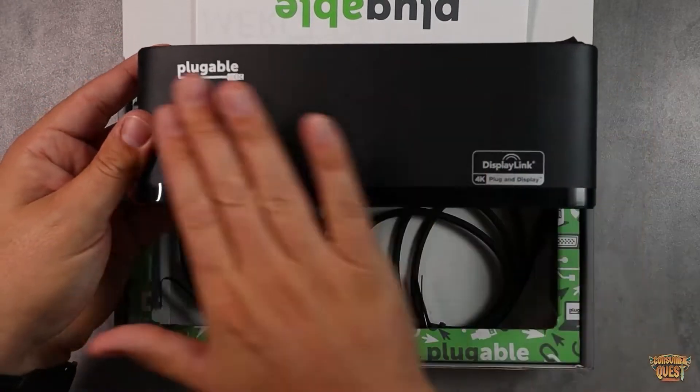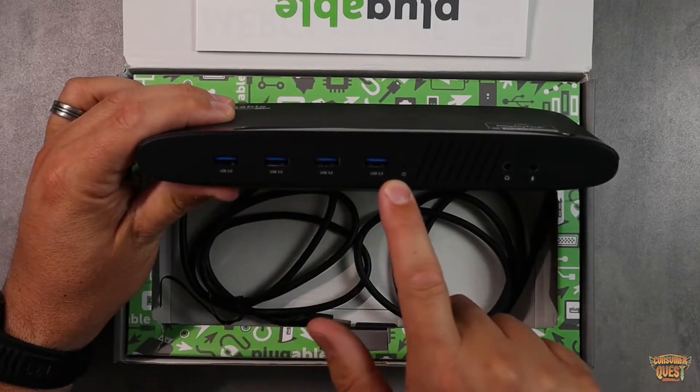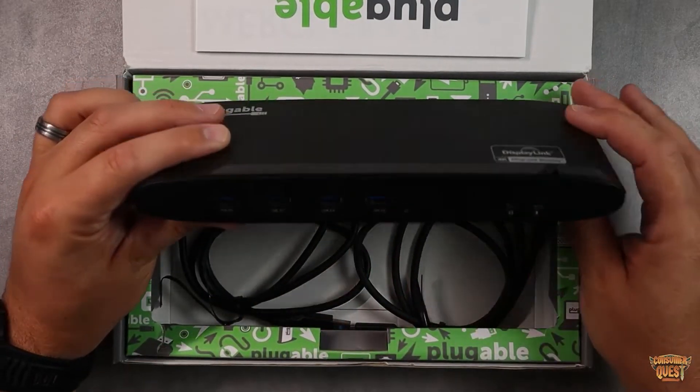It's going to fit under a monitor, which is really nice. On the front you've got four USB 3.0 ports, and you've also got a headphone and microphone jack on the front.